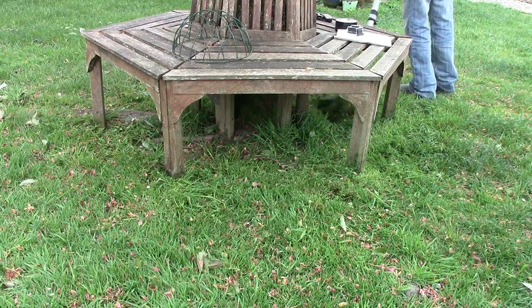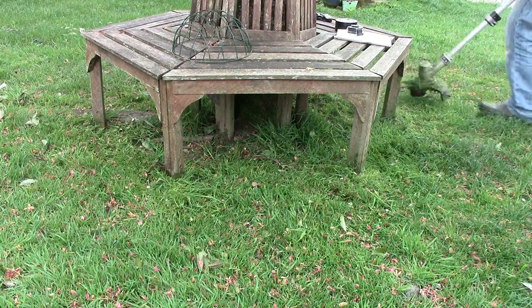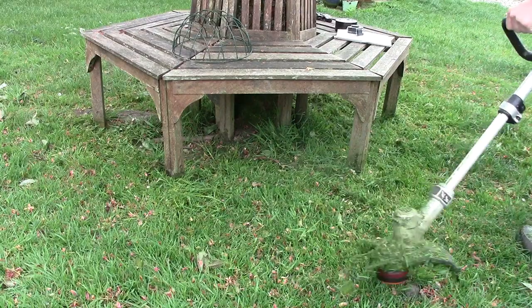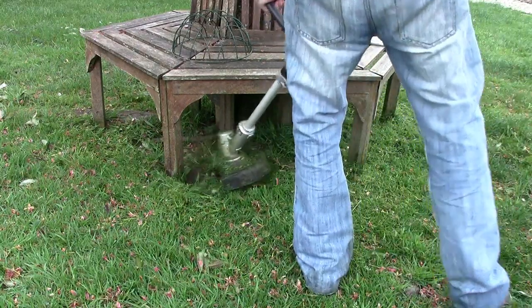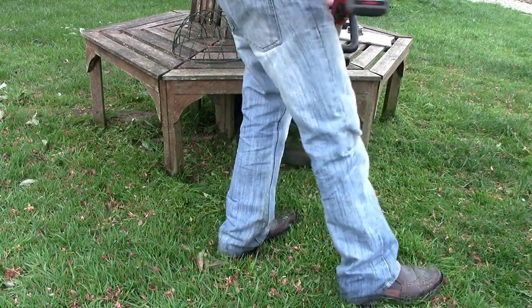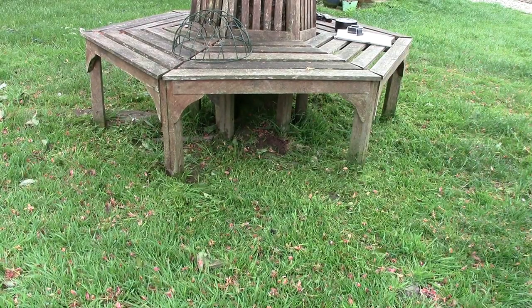I did look at the Bosch ones and I can't remember why I didn't buy — I'm not sure if it was the weight or not. I wasn't 100% sure on Black & Decker to be honest; I'd had their stuff before which was okay. But yeah, I wasn't sure on this one of their strimmers — but it's been really good.